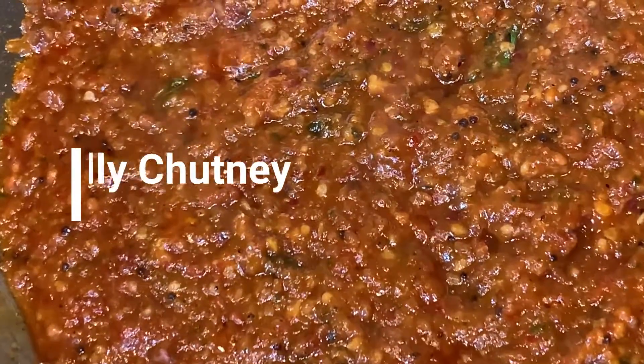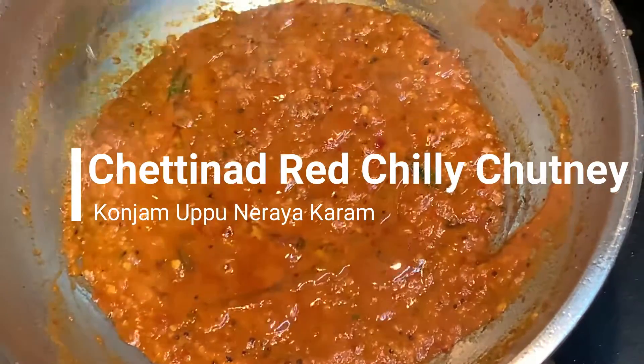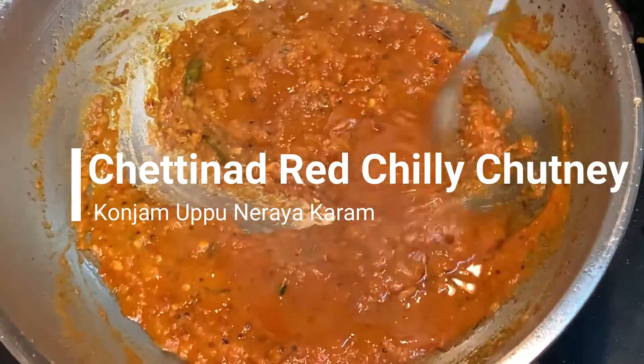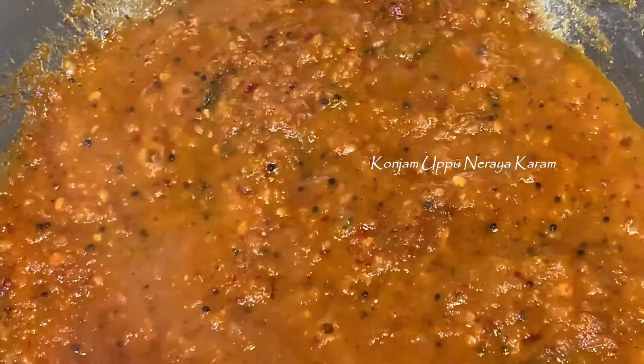Welcome back to Koncham Vupu Narayya Karam. Now we are going to take a look at this dish. Let's see how this dish is made.